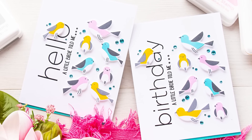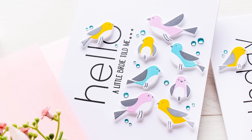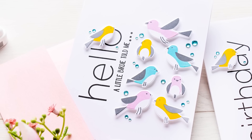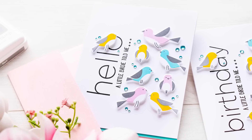Hello crafters, this is Yana Smekula for SimonsSTM.com. Welcome back for another Yippee for Yana episode. In this video, I'm stamping a clean and simple birthday card.